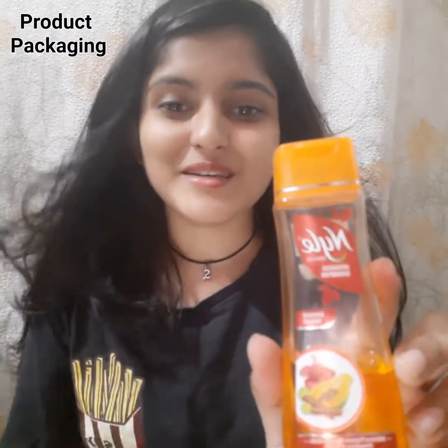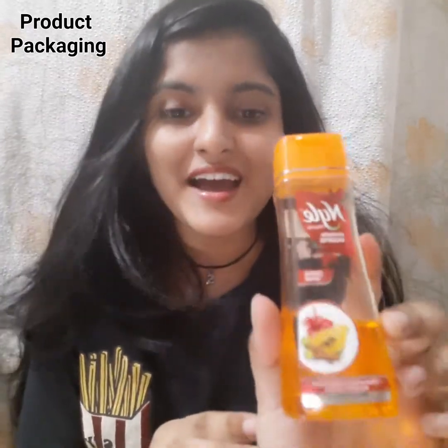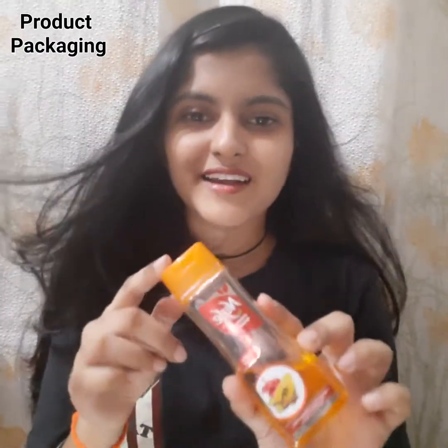I have this video about Nile Shampoo Review, and especially Nile Damage Repair Shampoo Review. Because of course Nile has many flavors in shampoo, but this is how the bottle is. I have used a lot of this bottle — it has been a bit less now.